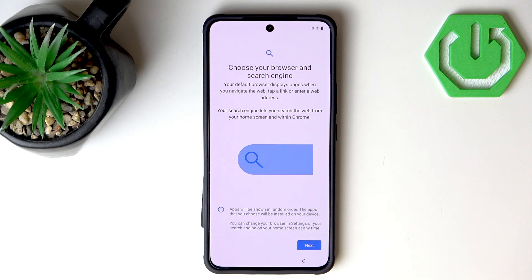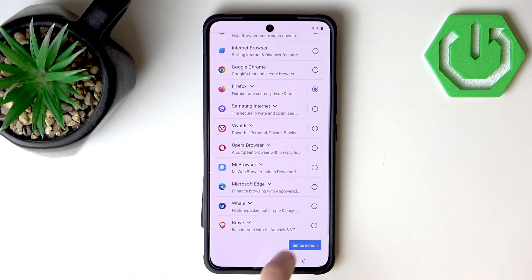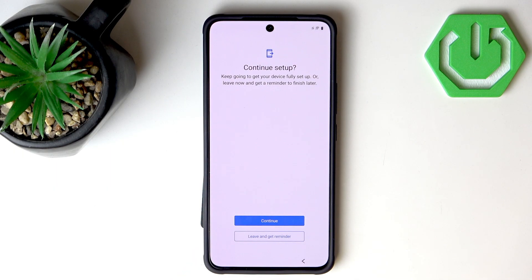Now we can choose our browser and search engine. I'm going to go with Firefox, set it as default, and for the search engine I will go with Google — though Google recently added AI searches which are pretty questionable, but you know.